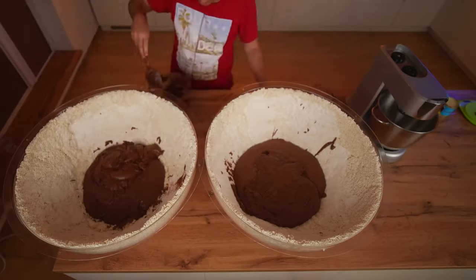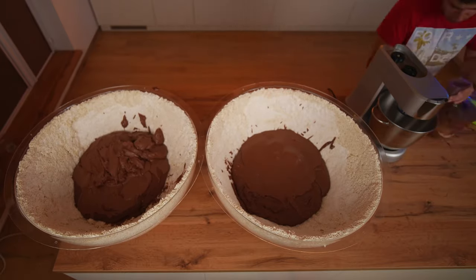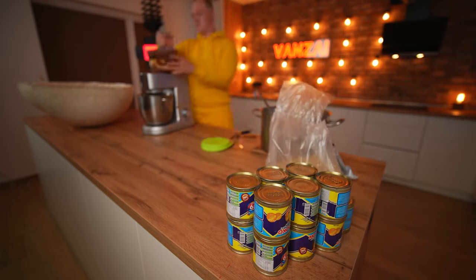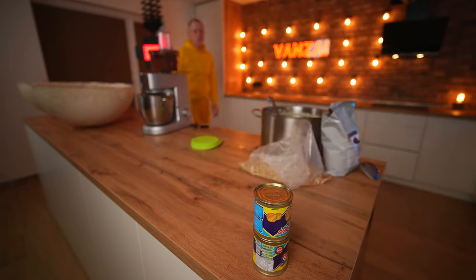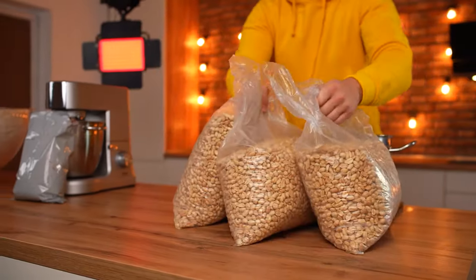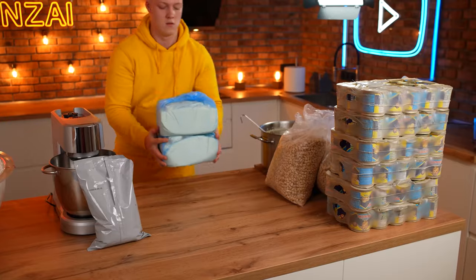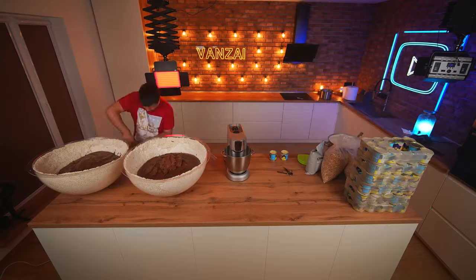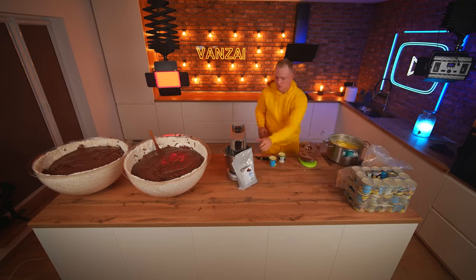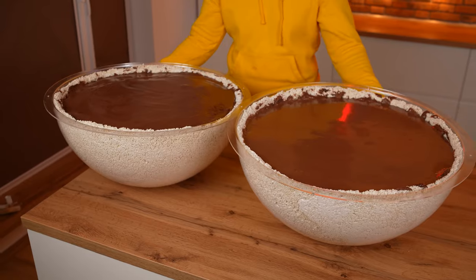We keep repeating this process. After about six hours of work, the condensed milk, butter, and almost all the nuts are finished — and the forms are less than half full. We had to buy all the groceries again. We continue making the chocolate paste. Once the forms are completely filled, it took eight hours total. And finally, this stage is finished.